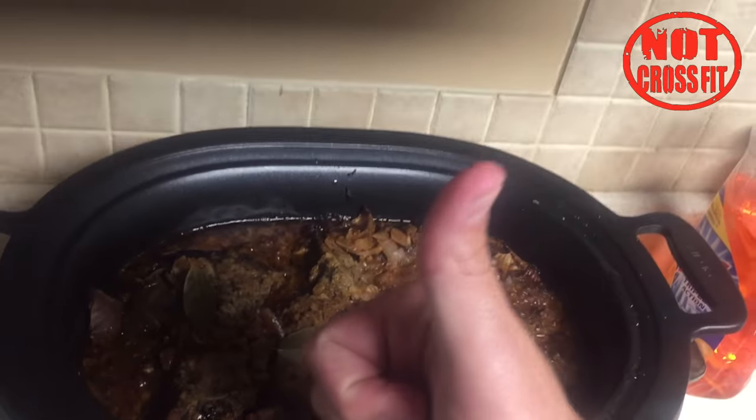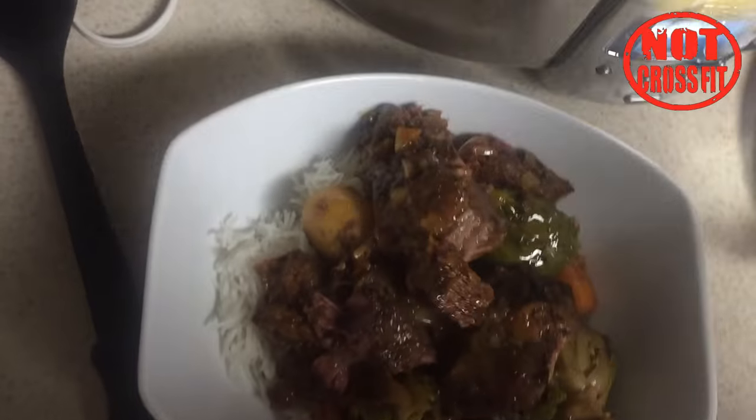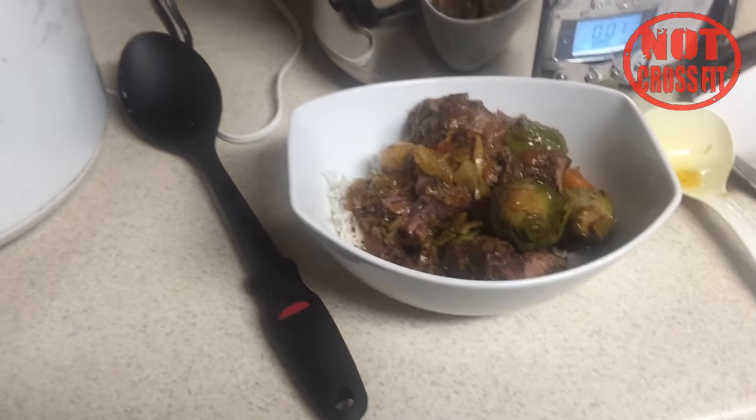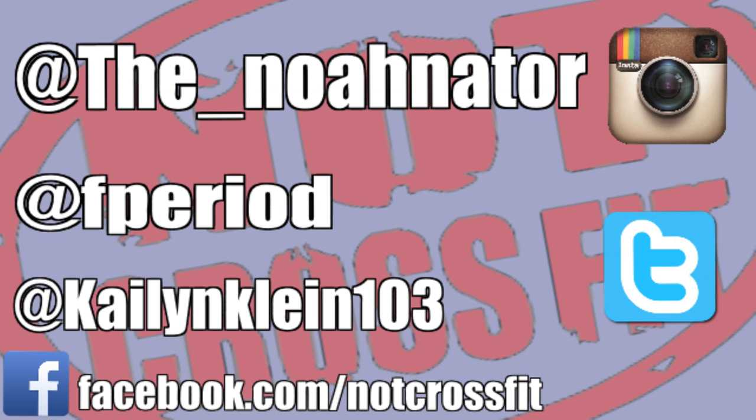Put the rice in a bowl, then take out the lovely crock pot meat and vegetables and put it in. Amazing! Enjoy! You're welcome.